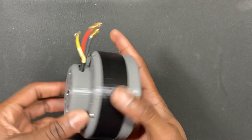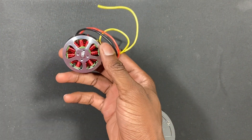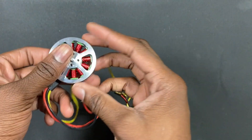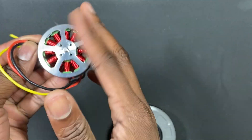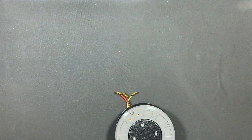Some special features of the actuator: it uses a 5010-350 kV motor, which spins very fast. These motors are designed to be used for drones and quadrocopters.